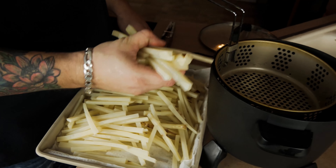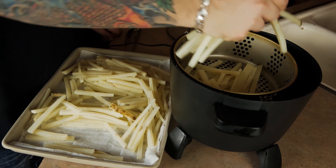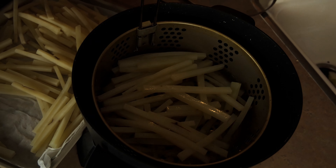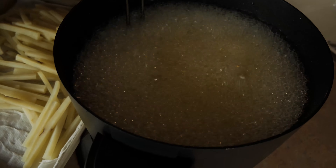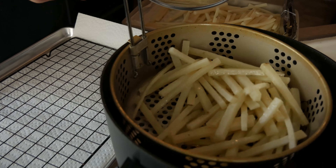It's time to blanch your fries. If you've never made fries before, this is the most important part of an even cook. Drop your fries into oil heated to about 350 degrees Fahrenheit — we're not doing a full cook here, only about three minutes. This allows the fry to cook more evenly when we do the full cook in a few minutes and helps that crispy outside come into fruition. You could skip this step, but if you do, I don't want to be your friend.